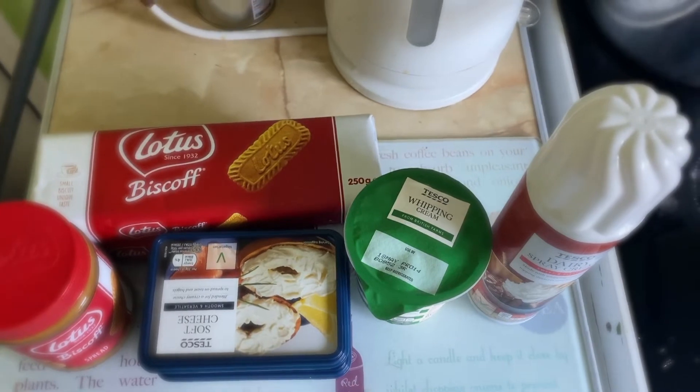Good morning! Today I'm gonna be making a cheesecake — well, my first attempt at making a cheesecake — because my sister called me at like midnight, because today's her birthday, requesting a Lotus cheesecake. I've never baked a cheesecake, I don't even know what a cheesecake is. I've come to Tesco and it took me an hour and a half just to buy six items. I haven't even touched the supermarket since all this started. But yeah, here are the ingredients.